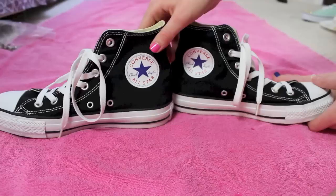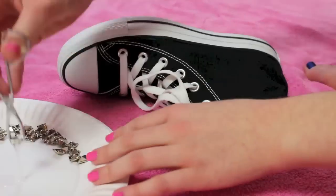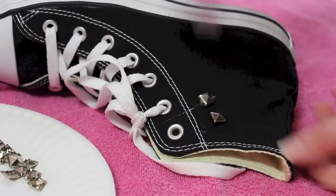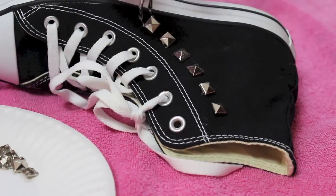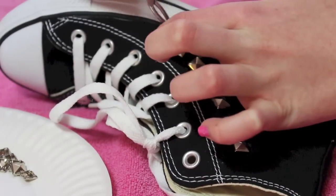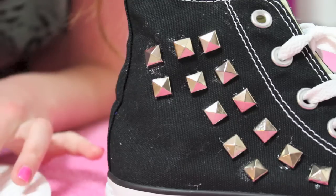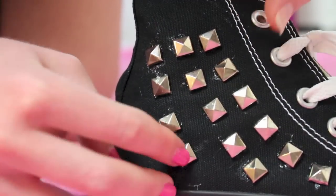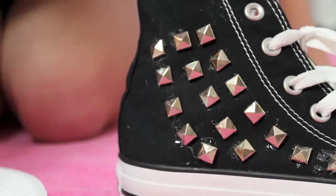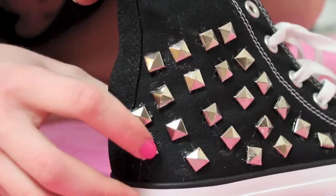And voila, we are done with the Vans. Now it's on to the Converse. We're going to be studding the part of the shoe that does not have the All-Star sticker on it. I'm taking silver pyramid square studs, and you can do any pattern or design you want. I'm just kind of lining the seam of the shoe, going with the flow. Once you have finished putting all the studs on, you want to let them dry for about 30 minutes to an hour before you actually wear them, because you don't want to put them on and have all the studs fall off — that would be completely counterproductive.